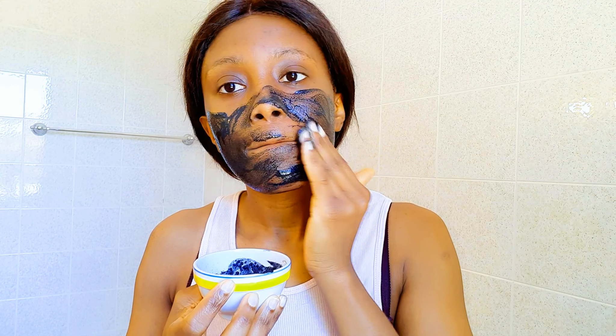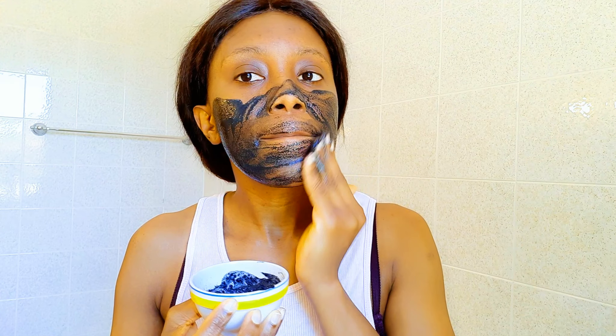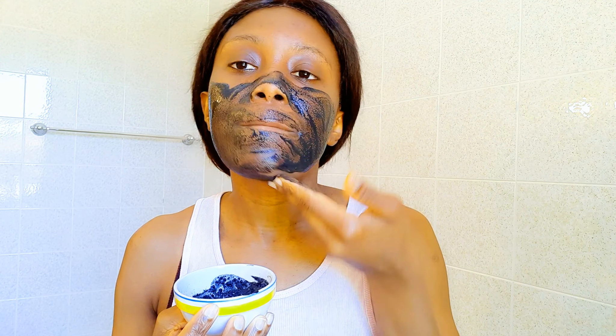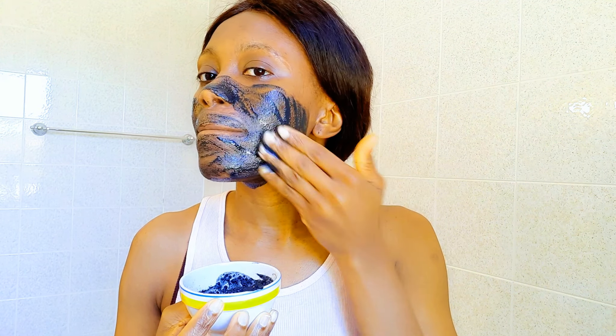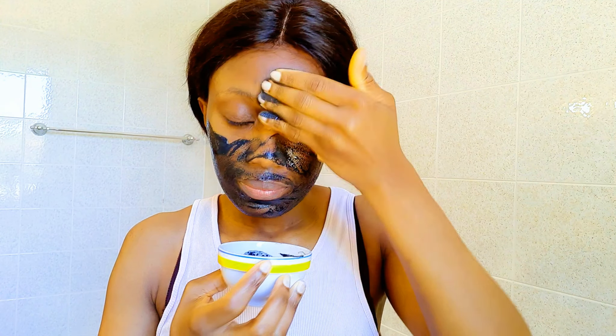Welcome back to my channel — if you're new, you're welcome and I hope you stay. Today I'm bringing you another very natural facial scrub which is going to help your skin improve its texture.